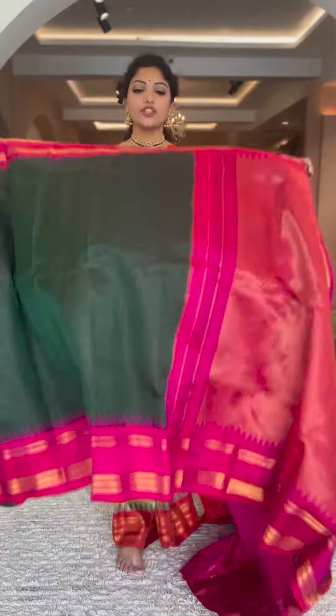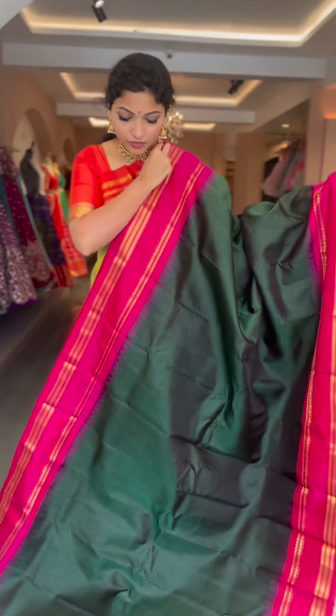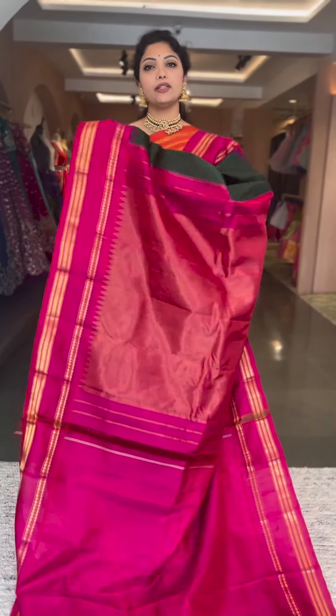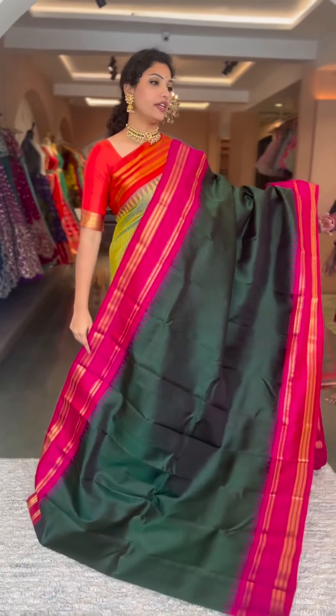This is another traditional color combination — bottle green with pink. Beautiful color. Resham checks on the body, gap borders, traditional gadwal borders in a beautiful rani pink. Contrast pallu and blouse in pink, tissue pallu and a plain blouse. Saree number four, ₹13,800.